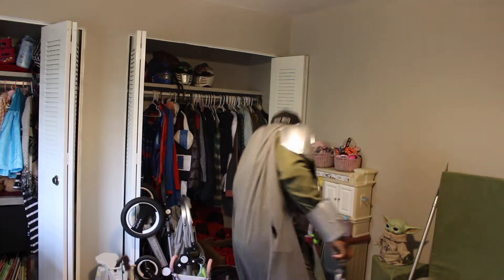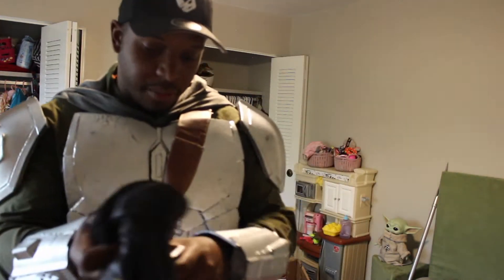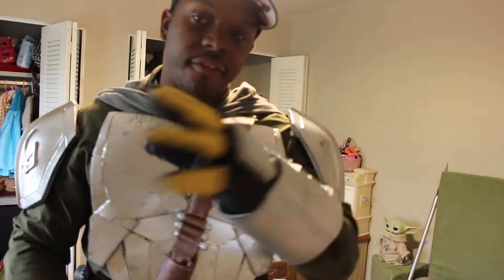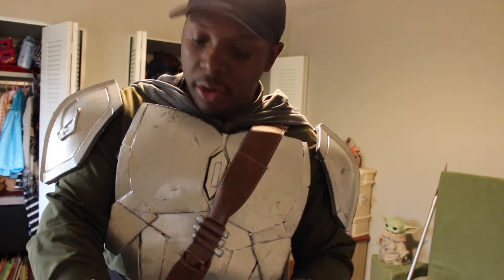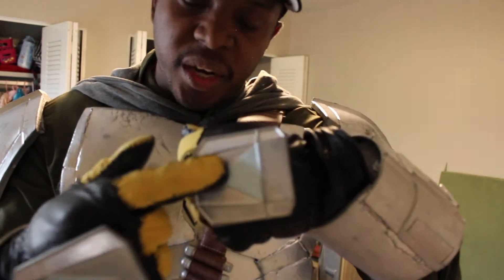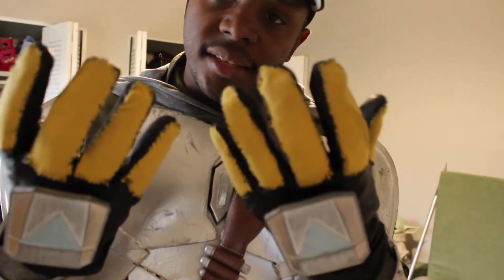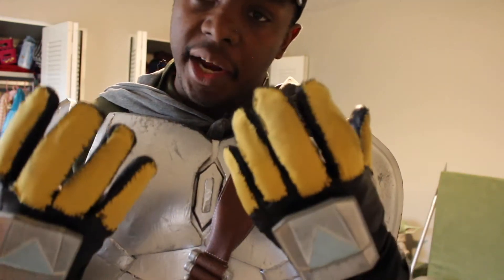Almost forgot about the gloves. My Mandalorian gloves — I bought these black leather gloves at a thrift store for about five bucks. The top pieces were 3D printed by my same friend, Trujillo Nate on Instagram — he's a cool guy. I still had to do the sanding and painting for those. The yellow pieces on the tops of the gloves I just did from old material I had lying around and stitched them on to my gloves.